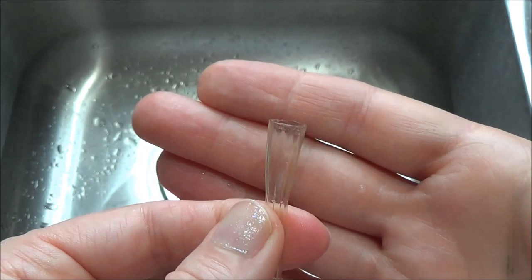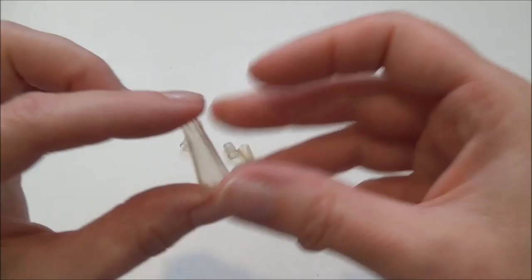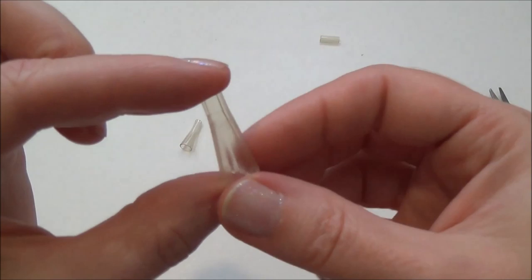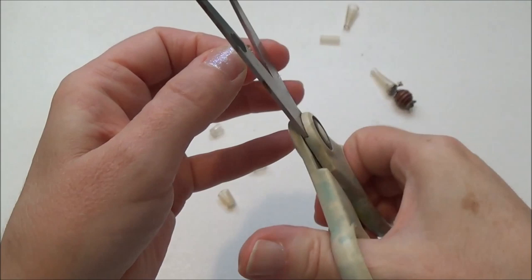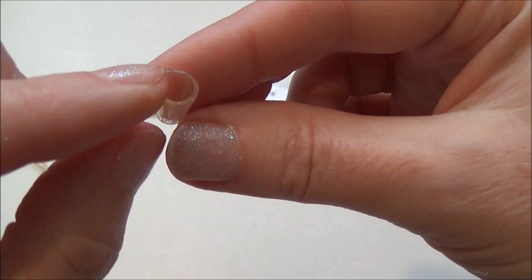If we're making the lamp glass, we just trim the skinny end. At the end of this video I'll link you to the video I have on making these little lamps. Now for the little drinking glasses, you can make these in a variety of different sizes of course, and we're going to cut as straight as possible because we want it to be able to stand up.